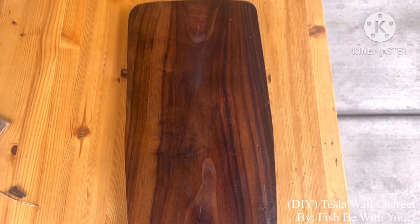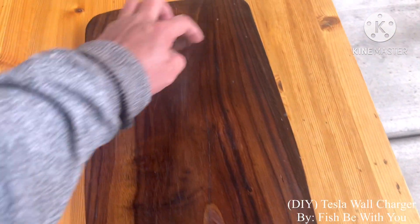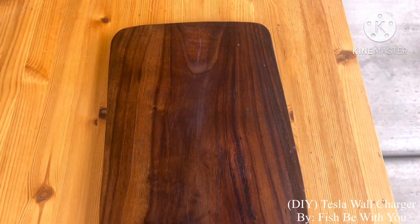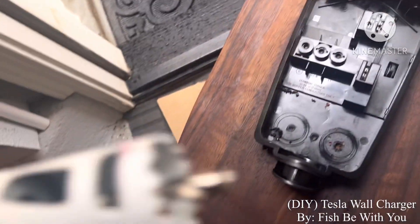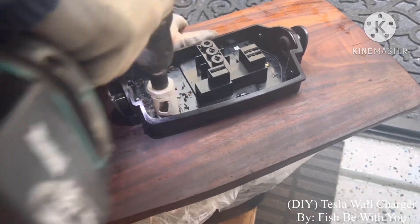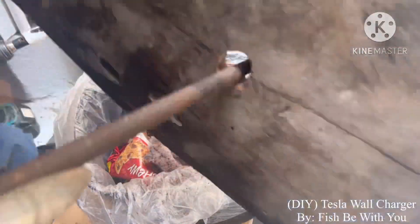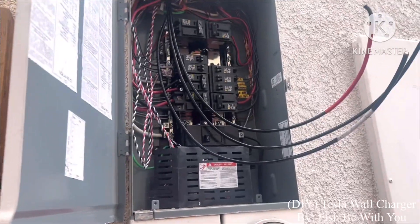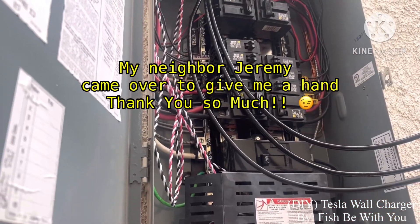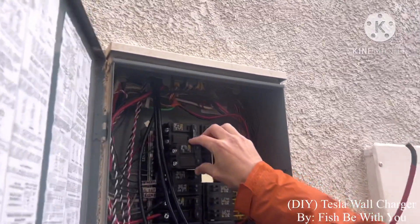I'm gonna put it here. Since this is a little bit bigger, this is for the charger right there. Put screws here, put the charger over — that's it. Punch a hole here. You might want one of these little metal squares — put this on there.